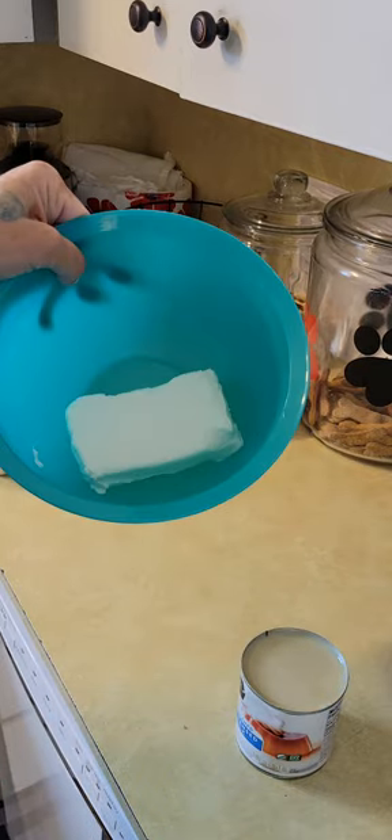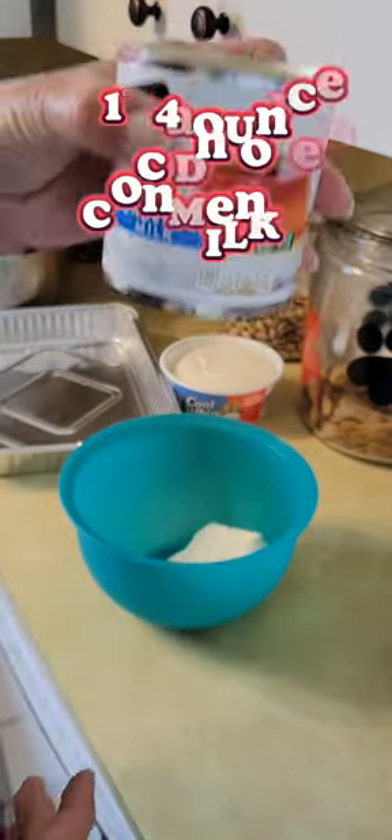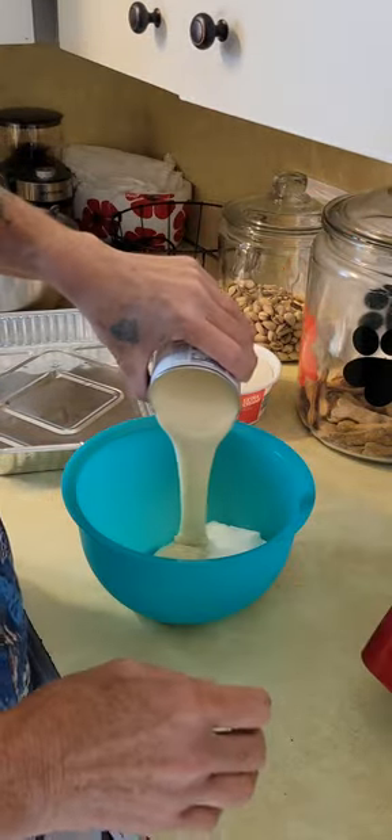It's a block of cream cheese, softened. Some condensed milk — sweetened condensed milk. Pour that in.